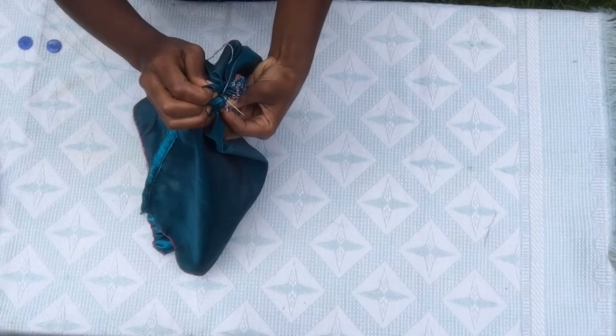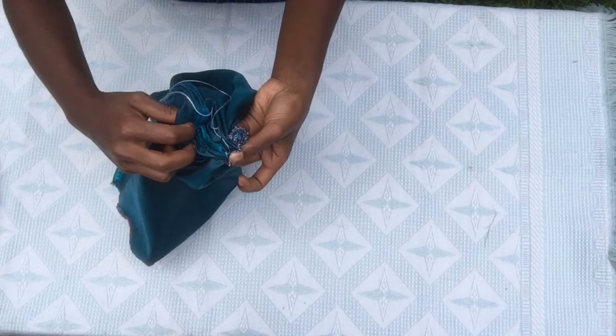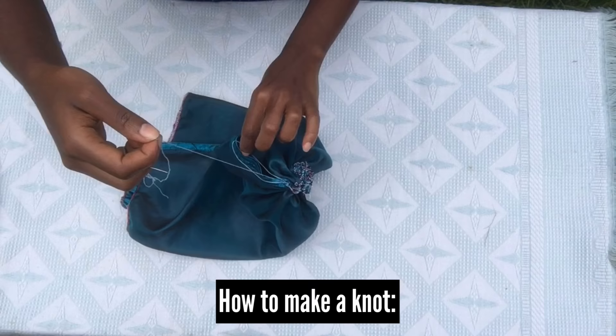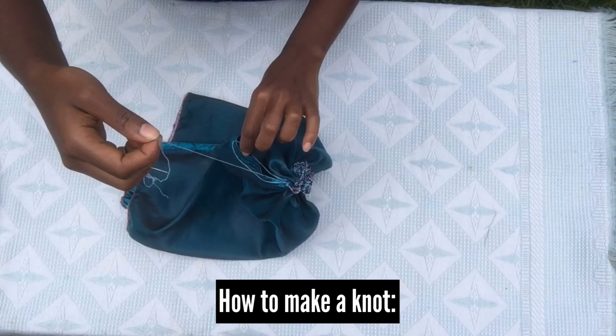Here you're just making sure the thread doesn't come off. Using a needle, pierce a small piece of the material like twice or thrice, then make a knot to close off the stitch. Pass your needle through the loop and pull it. Repeat that one more time.